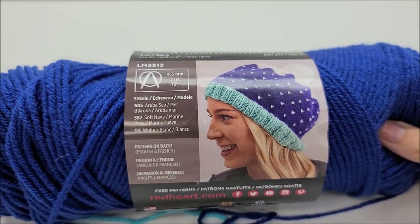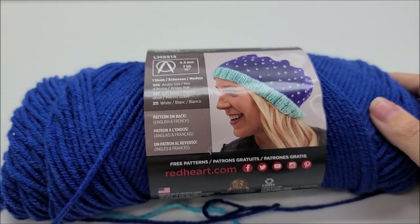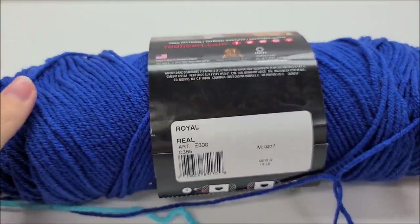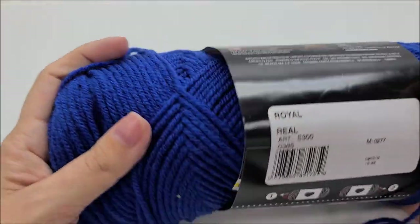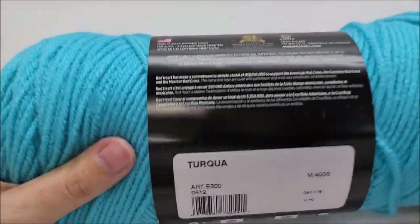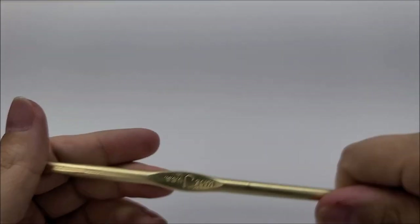For this hat I used Red Heart Super Saver — it's a medium weight number four, 100% acrylic. You don't have to use this yarn; any medium four-weight yarn will work. You'll probably need two colors to get the same effect. The main color I used is Royal — you'll need about 125 yards. The other color is Turquoise — you'll need about 50 to 75 yards. I'm using a size J, six millimeter crochet hook. If you want to make it bigger, up it to 6.5 millimeters.